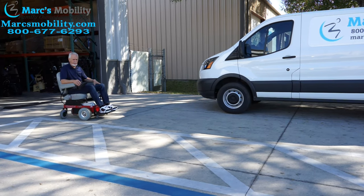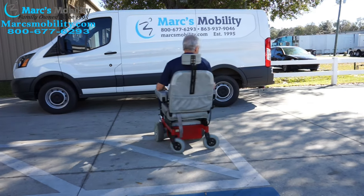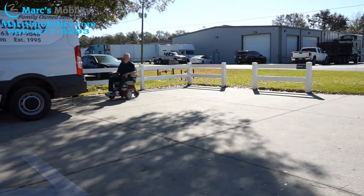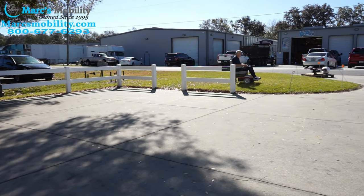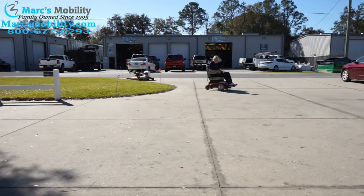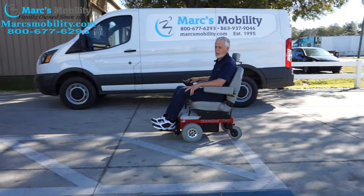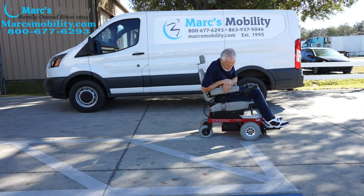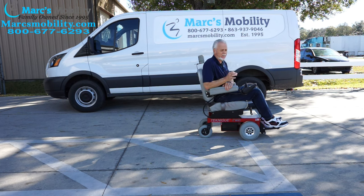This is the Hoveround Technique front-wheel drive power chair — the one with only two miles on it. This chair has the heavy-duty motors, so you can hear the motors a little bit more; that's because they're heavy-duty. This is the Hoveround Technique front-wheel drive power chair with the 10-inch tires up front, a nice factory-red base color — just a basic but heavy-duty power chair. It's great in the grass and very well-constructed.